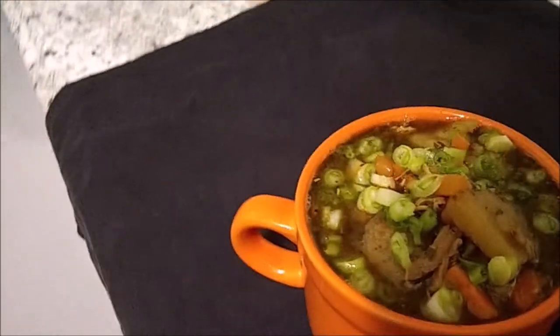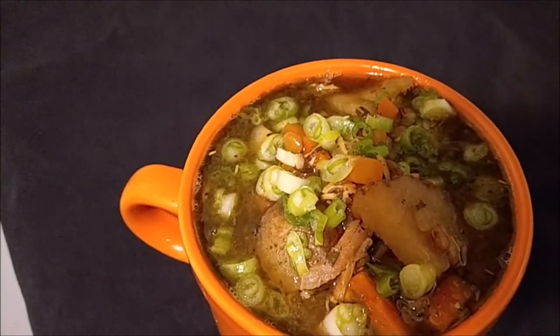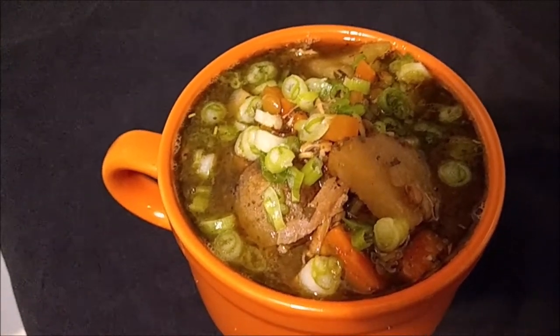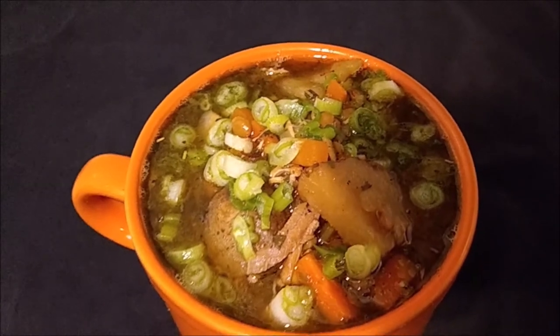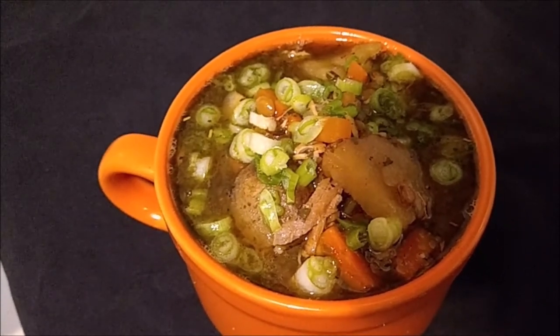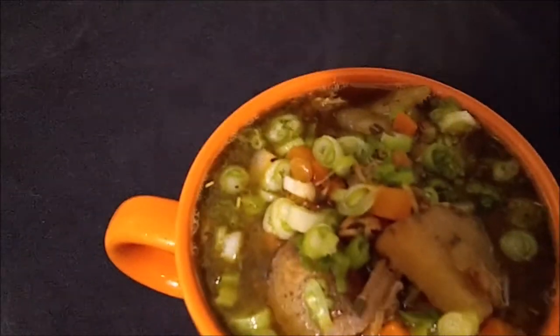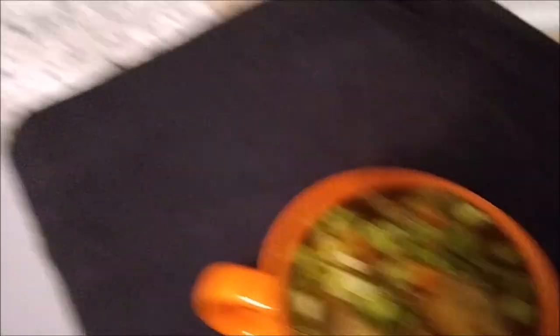Are you ready for some super delicious chicken stew? I tell you, this came out great — I already had two bowls. There's the money shot — that looks so delicious, it is so delicious. By the way, this little stew bowl is from the Dollar Tree — they're actually really cool and they hold a lot. Yeah, this came out super delicious, way better than I thought.